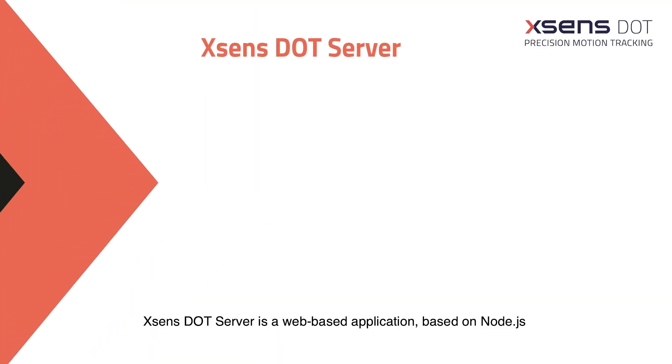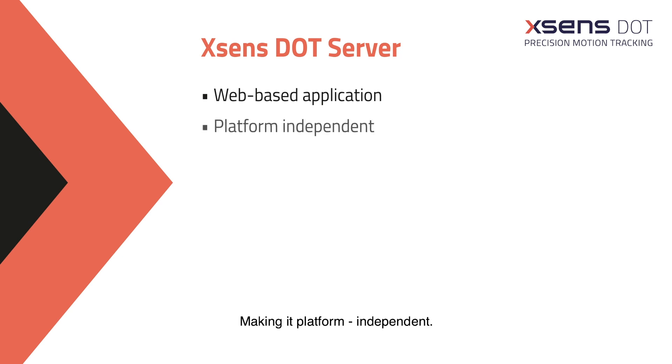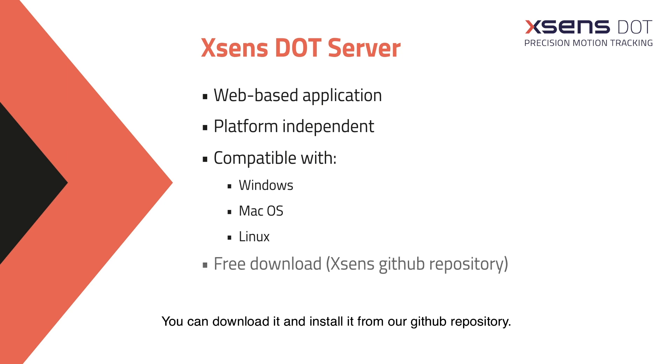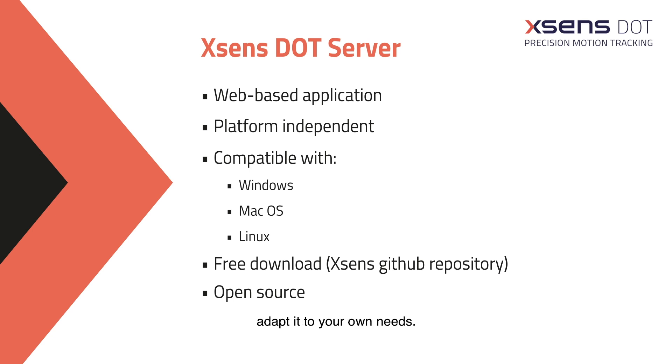Xsense Dot Server is a web-based application based on Node.js that will allow you to connect Xsense Dot to any device using Bluetooth connectivity, making it platform independent. This means that it is compatible with Windows, Mac OS or Linux. You can download it and install it from our GitHub repository. Additionally, its source code is completely open source, so you are able to tweak it and adapt it to your own needs.